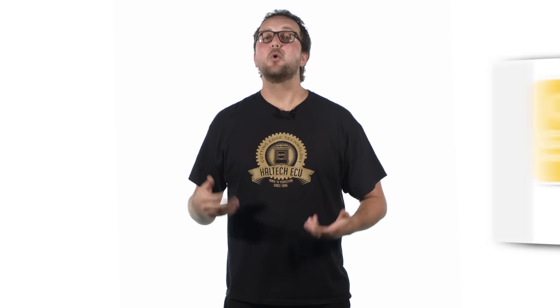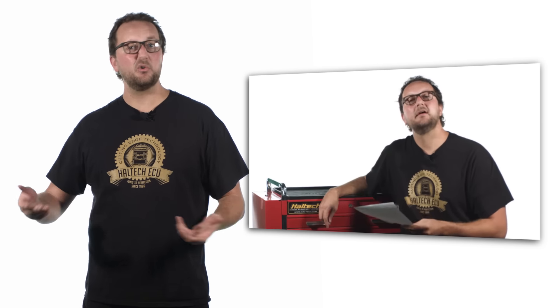We also have a regular question and answer segment where we answer all your questions about Haltech products and general tuning related stuff.